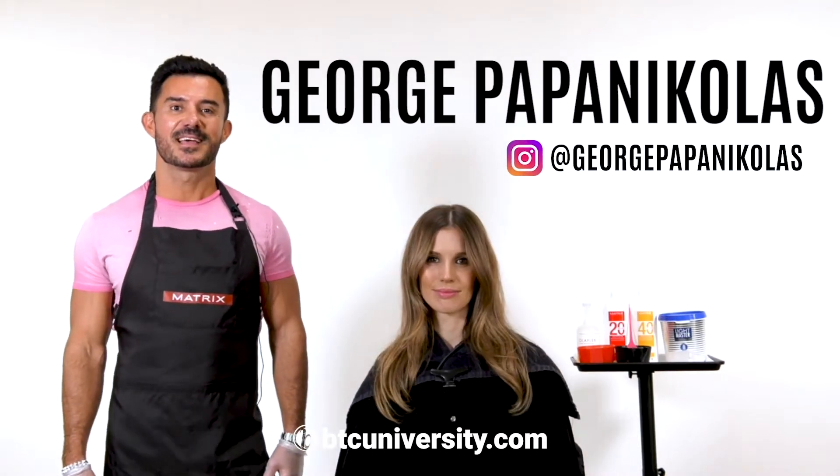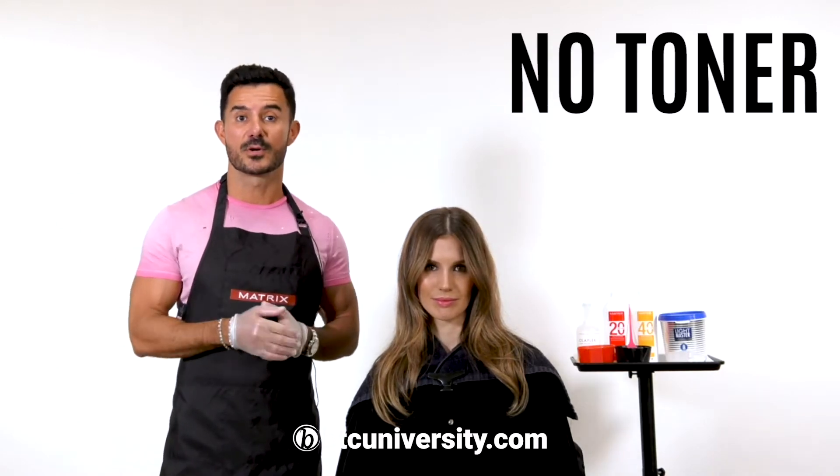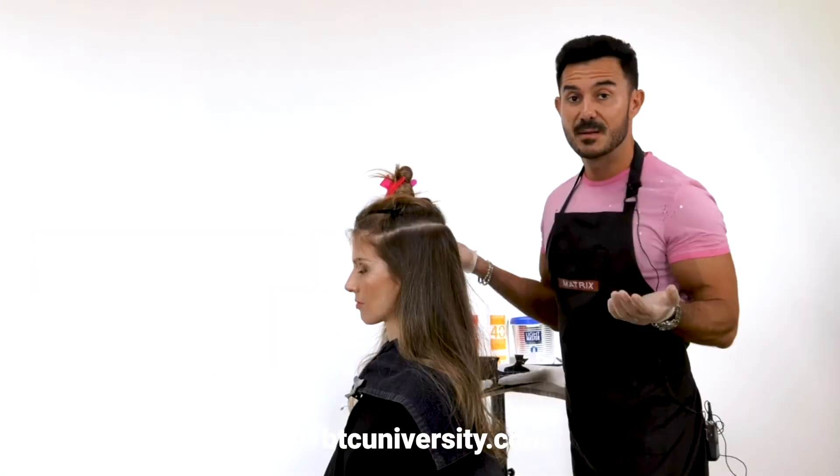Hey guys, welcome. I'm George Papo-Nicholas. Today I'm going to be talking about my no-toner balayage. You can use this on blondes, redheads, brunettes. It really comes down to application.